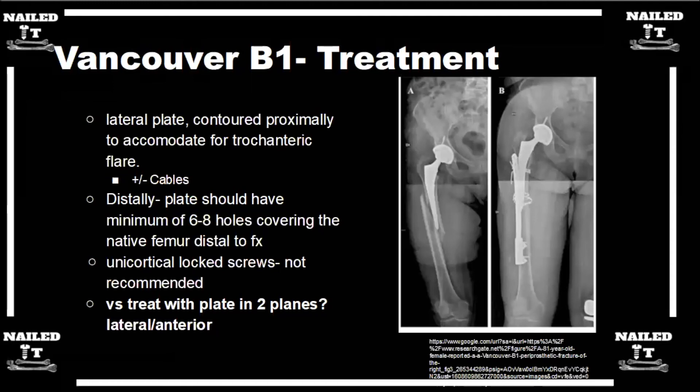I try to use unicortical locking screws in adjunct with cables, and I'll always try to get at least one, if not two, screws fired around the stem somewhere along that proximal fixation to increase the torsional strength of the construct. Proximally at the stem site, I tend to use locking screws because they tend to be unicortical — you get greater construct stiffness and there's too high a risk that non-lockers will pull out. Distally, non-locking screws are fine. It depends on your fracture pattern and inherent fracture stability, but I tend to use non-locking screws distally — so a hybrid type of construct.